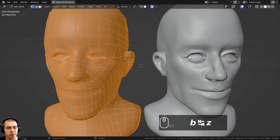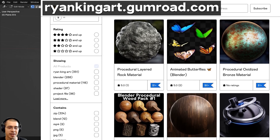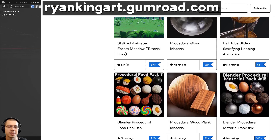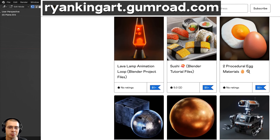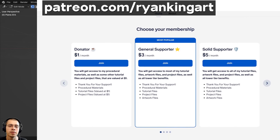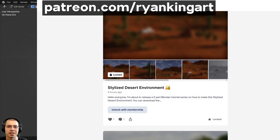That'll wrap up this video on how to do retopology in Blender. I hope you found this video helpful and thank you for watching. If you'd like to support this channel and help me keep creating free tutorials, check out my Gumroad store and Patreon page, where you get access to 3D models, assets, tutorial files, artwork project files, procedural materials, geometry node setups, and lots more Blender content.